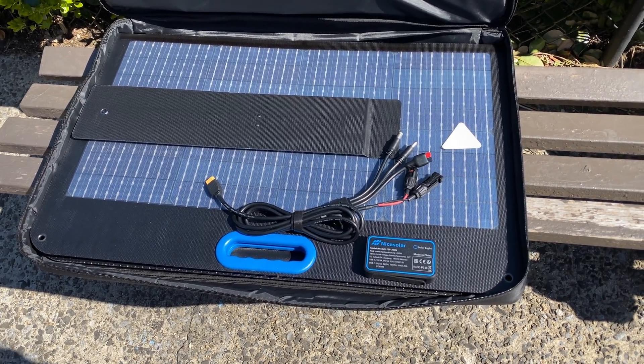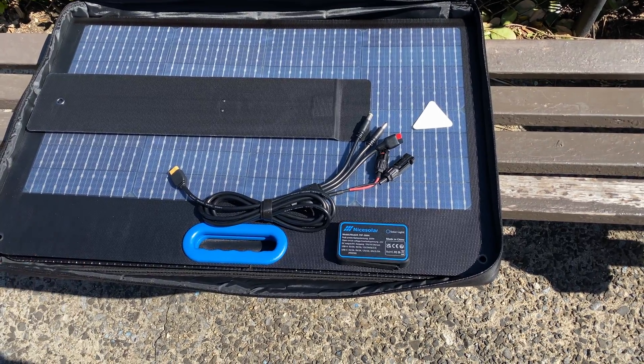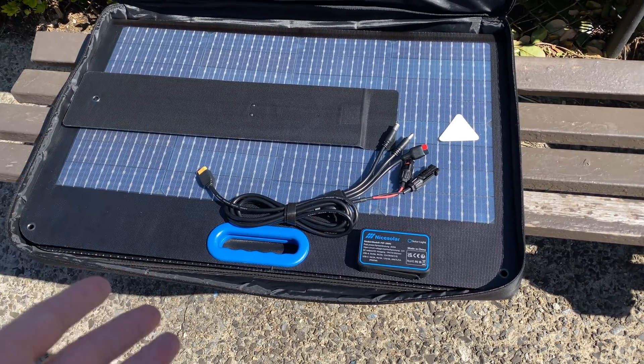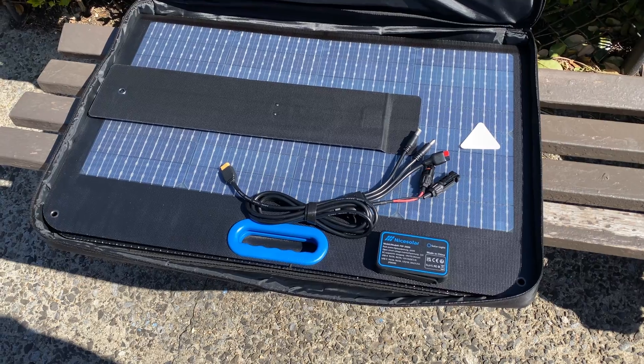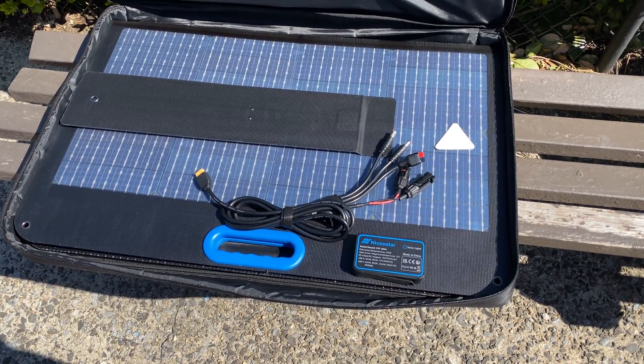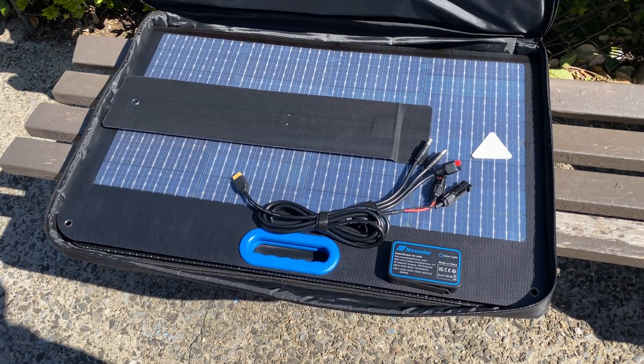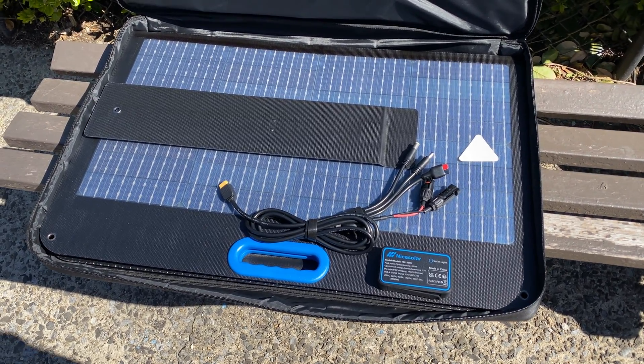I didn't bring that panel out right now so as not to color this review differently. I want to just open this package and see how it works. I'm actually excited to see if it can do more than the 150 watts my best 200-watt panel produced on a decently sunny day with a slight haze. Let's set it up.